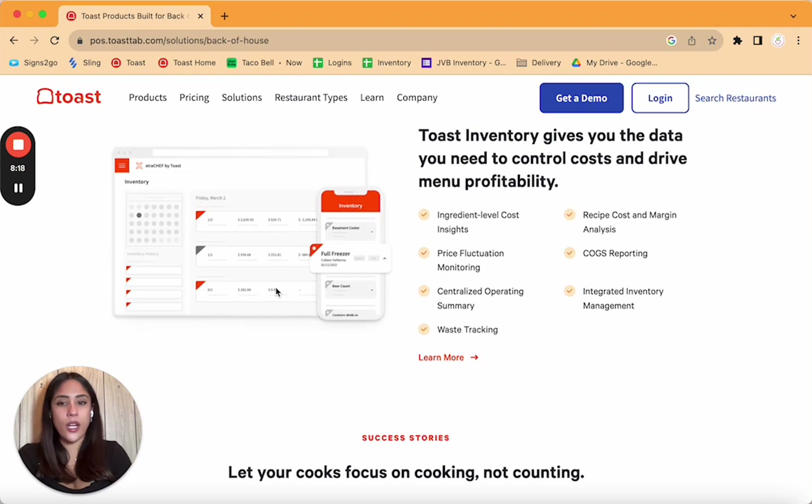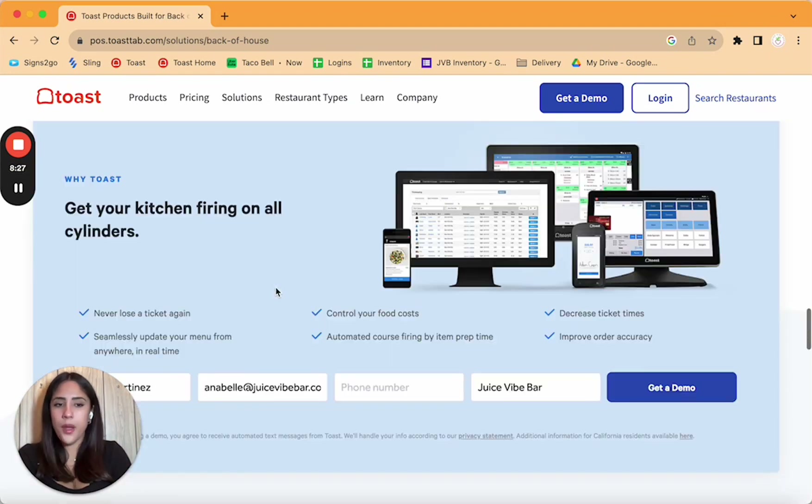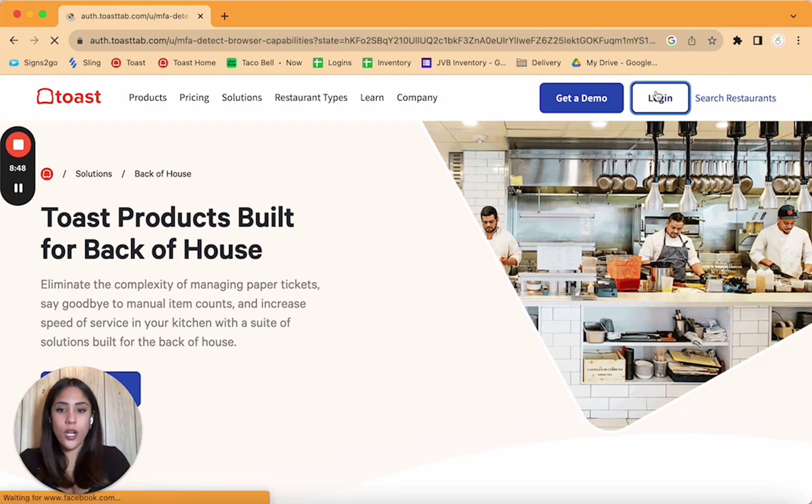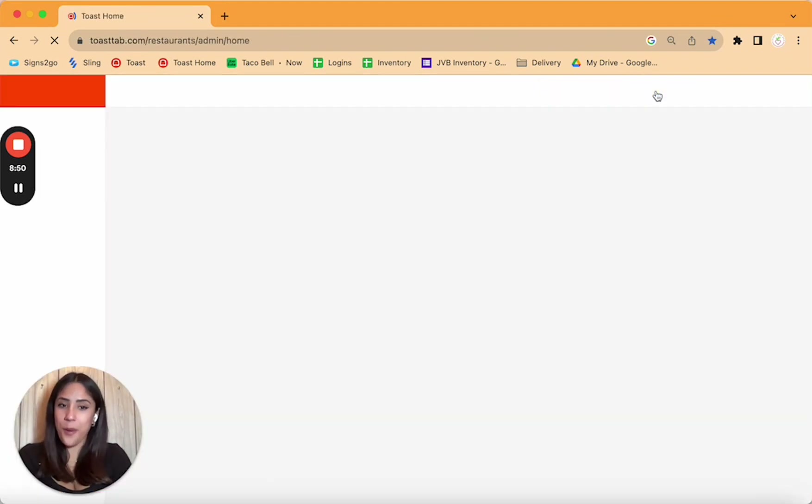It also has the extra chef inventory system, but best of all, everything is under one system. You also have your dashboard app — your manager app — where you can see every sale that happens that day. Let's log into our dashboard so you can see how to set up your back end and how that looks.